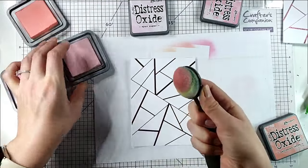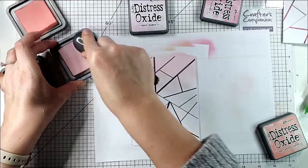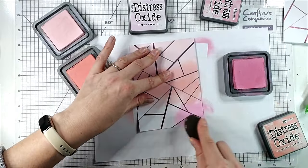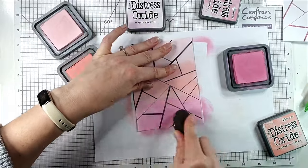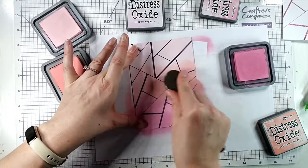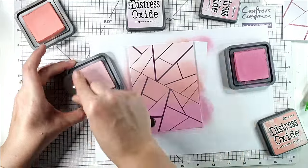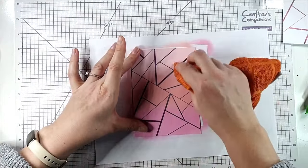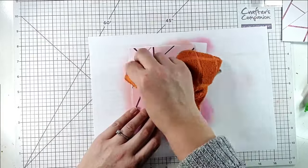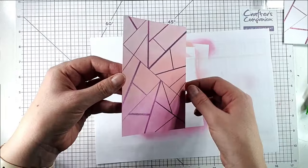I'm going to start with Spun Sugar at the top — this is another nice way to use your Fab Foils because it means you can get different colours in the background. Then I'm going to move into Salt Water Taffy and then into Kitsch Flamingo. Don't worry that it looks a mess at the moment — we're going to blend it back in nicely. We're going to go over with a second coat working backwards: Kitsch Flamingo first, then Salt Water Taffy, then finish with Spun Sugar. I'll grab a soft cloth and go back over those lines to get off any excess ink and make them stand out again. Make sure you've got a nice soft cloth — nothing abrasive that's going to take that foil off. And then you can see we've got this gorgeous background.